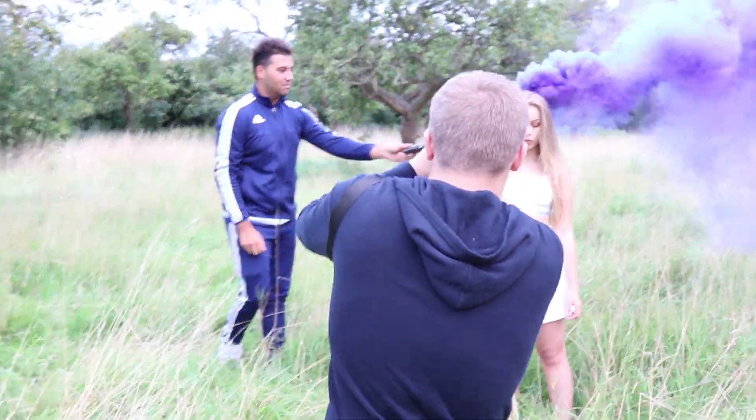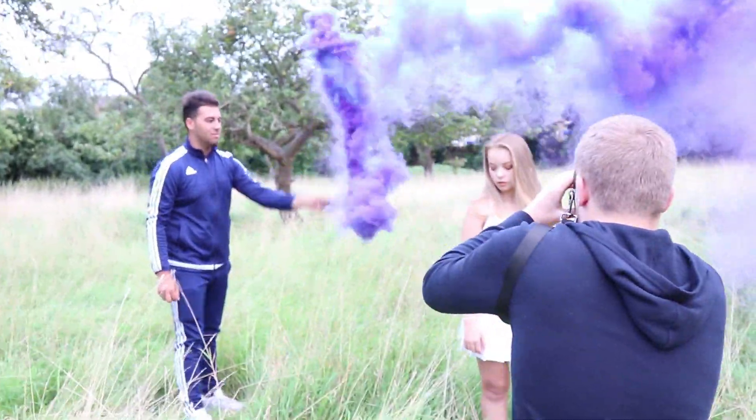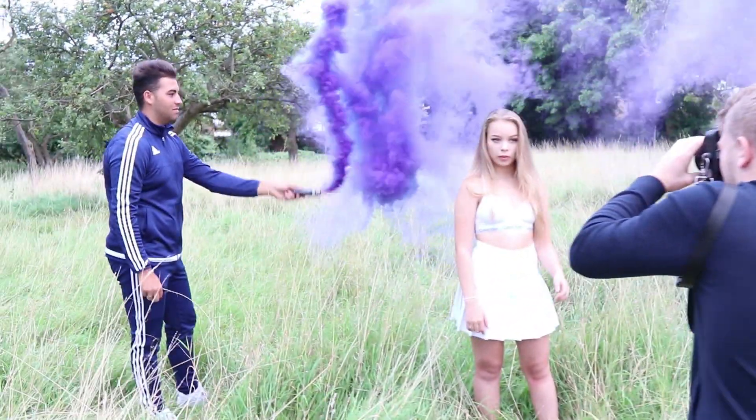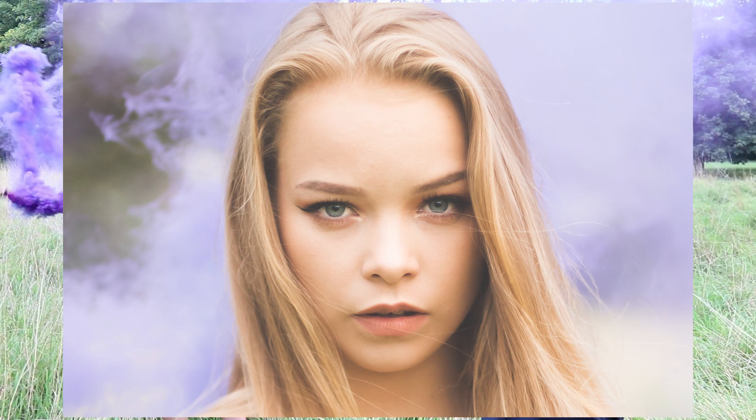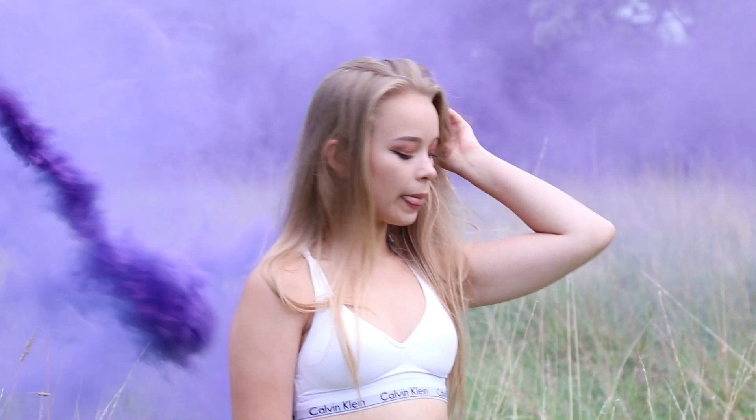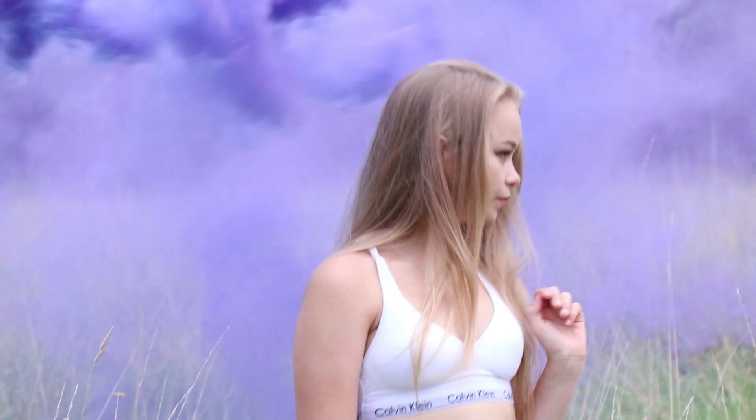Come a bit further back, Louis. Come further back and go up and down. Look at me. Yeah, that's quite nice. Show me.